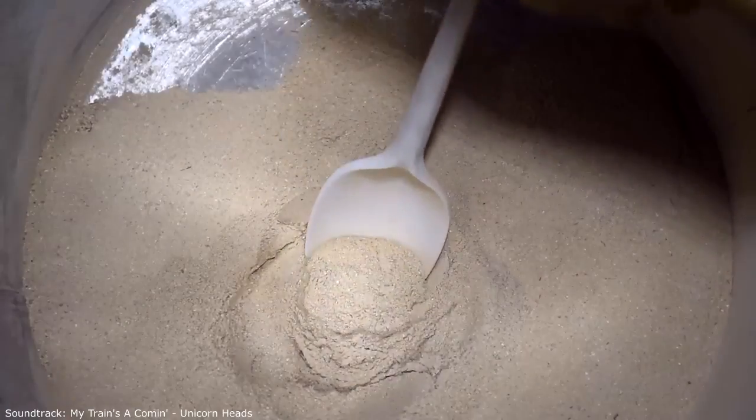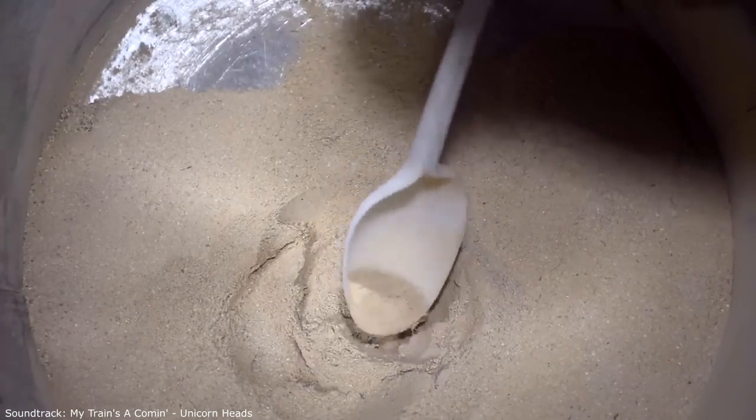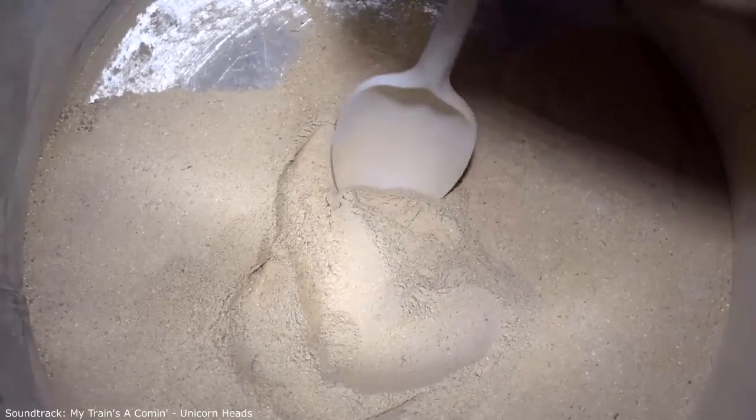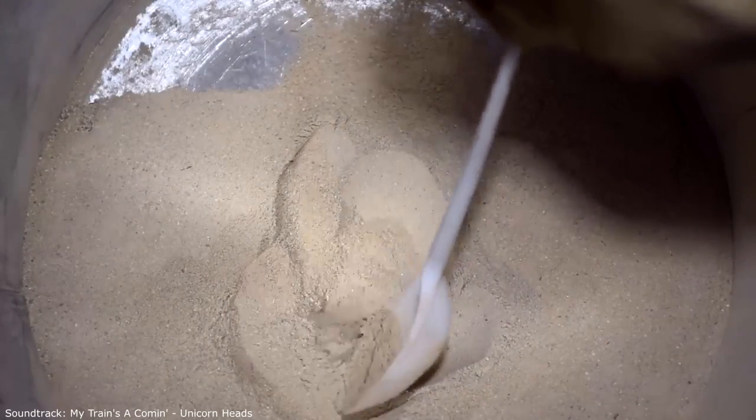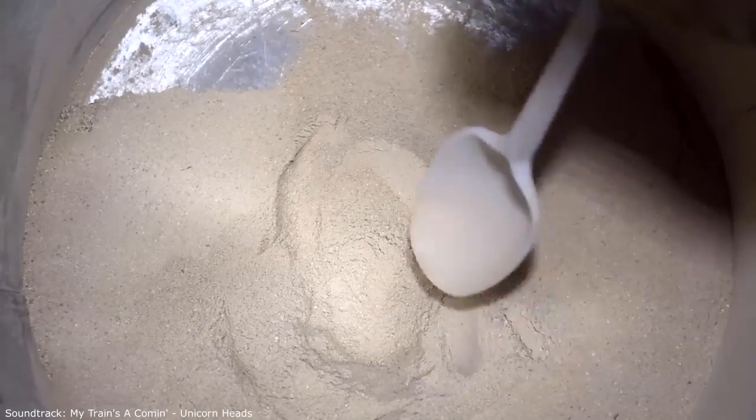I crushed the material, sifted it, and made a second firing at a temperature of about 800 degrees for 40 minutes. All the coal burned out and there was a beige color. If your material is gray, there will be losses.